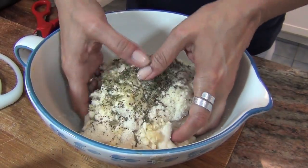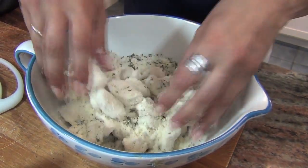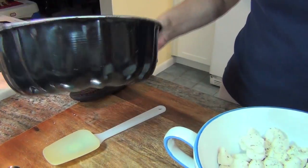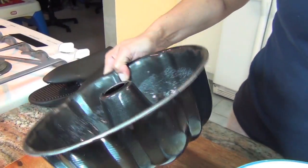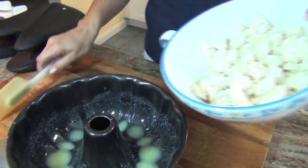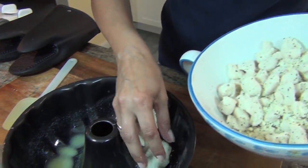Then you're going to take your hands and mix this all up so that all the pieces are coated. Now take that melted butter and swirl it around in the pan to coat it so that it doesn't stick. Now you're going to take your pieces and drop them in.